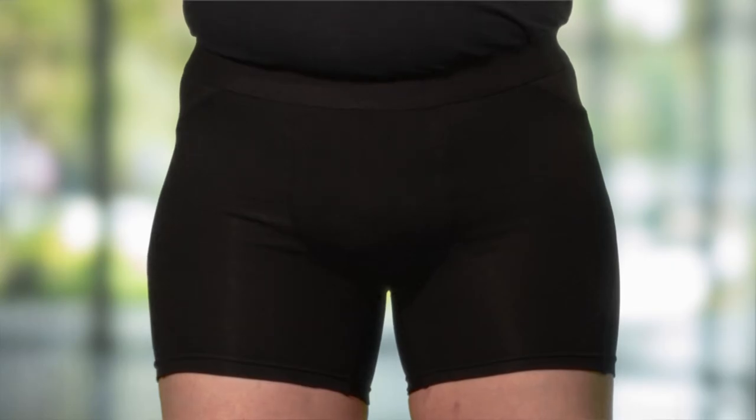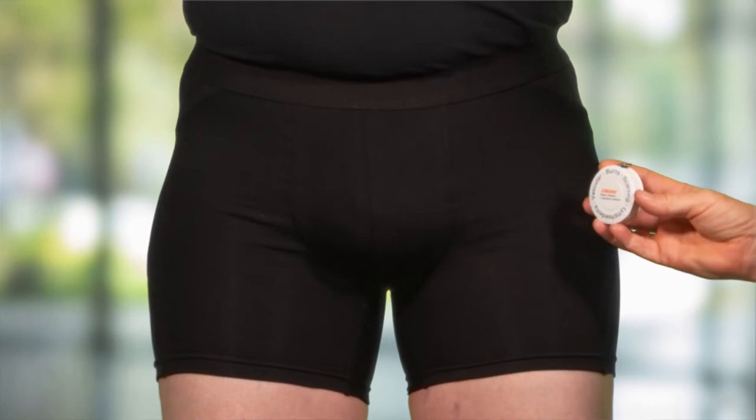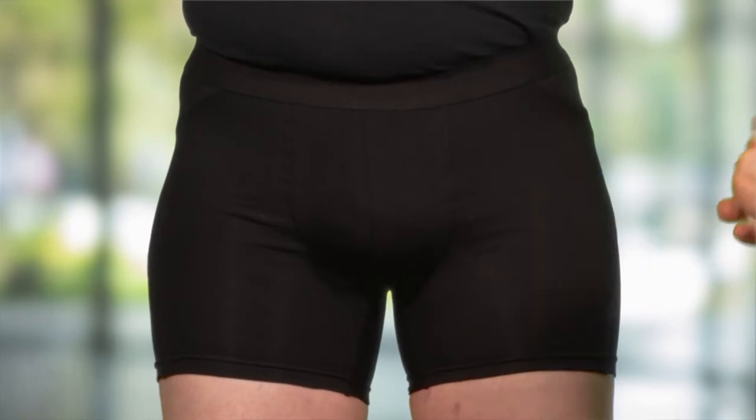Only six measurements are required for the scrotal support and are taken using a Job skin retractable tape measure. The patient should wear underwear or an interim support at the time of measuring. If this is not possible, the penis and scrotum can be lightly bandaged or cling wrapped to simulate the position they would sit in the support.